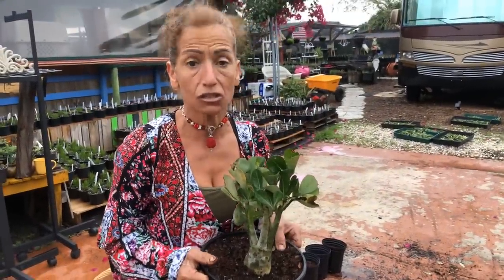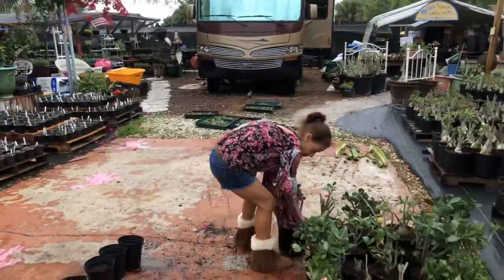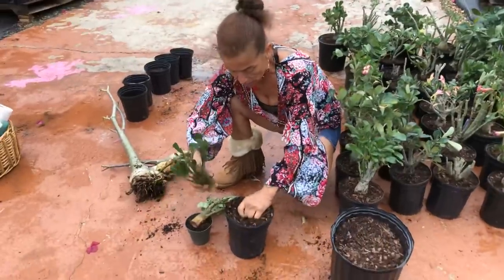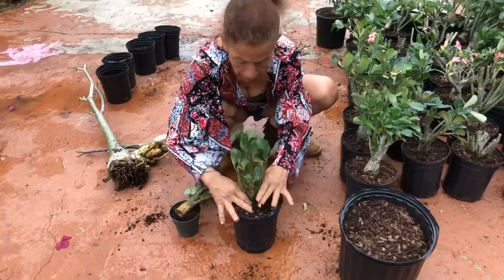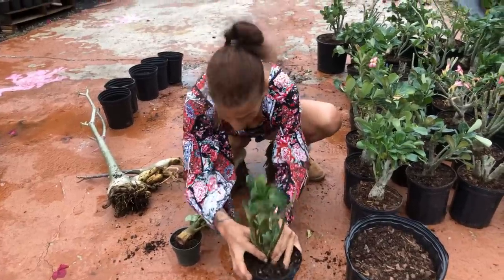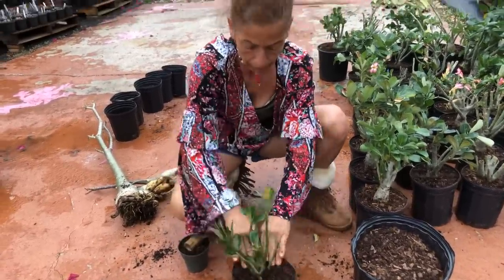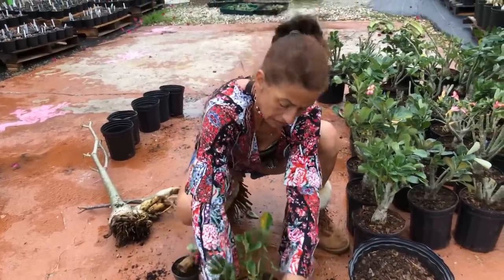This gallon pot — you put the plant right in there. You don't want any air bubbles, or air pockets, whatever you want to call them. Sometimes I call them air bubbles, sometimes air pockets — the correct term is air pockets. If you want to correct me, go for it.